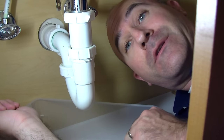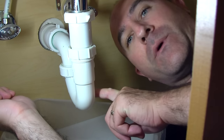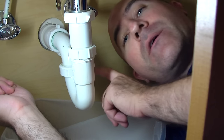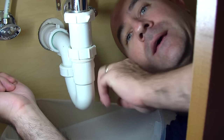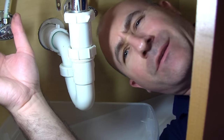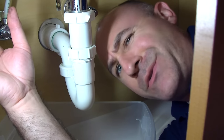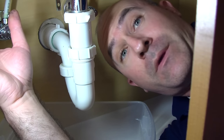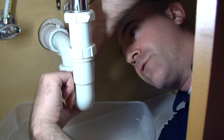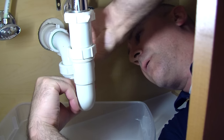Now while we're letting it drain, this is a good time to show you why they designed this P-trap to work this way. There's always water in the bottom of these traps, and what that does is create a barrier between your drain and your sink. That way all those nasty sewer gases can't come back up into the house. You'll notice sometimes if you haven't used a sink for a really long time, you'll notice that foul sewer smell — it's probably because this P-trap is dry. Looks like all the water has drained out.